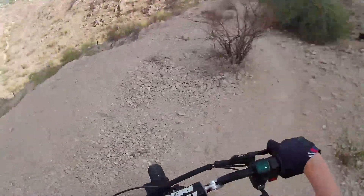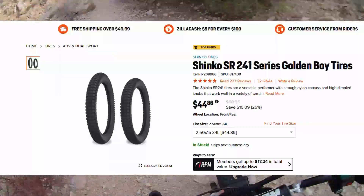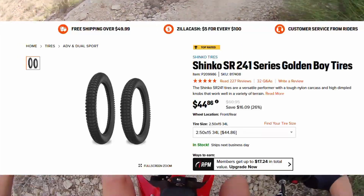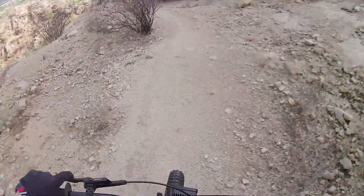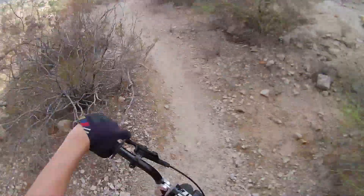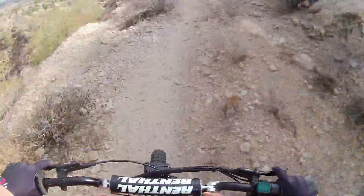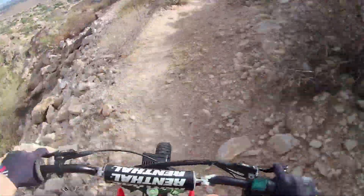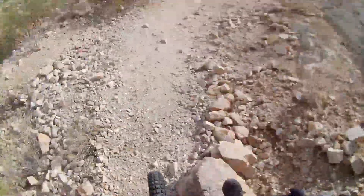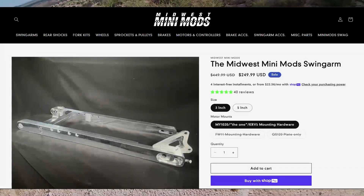I didn't want to just throw on another stock tire. It had to be something that could actually last and work on street and dirt. I ended up going with a dual sport tire for the rear. To balance the look, I put the same style up front — I didn't want a skinny in the front and a chunky in the rear. And then, you guessed it, I ran into another problem: the rear tire didn't fit with the stock swingarm. So I decided to install a Midwest Mini Mods swingarm.